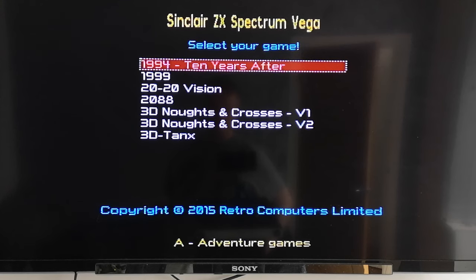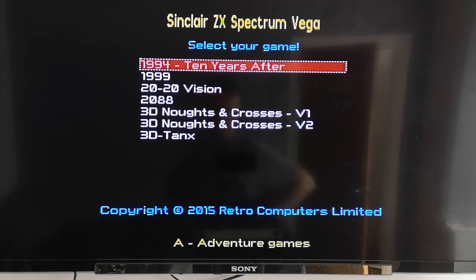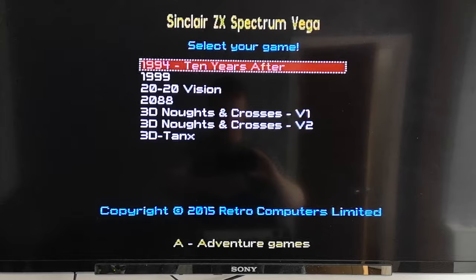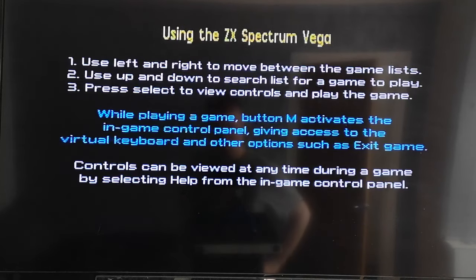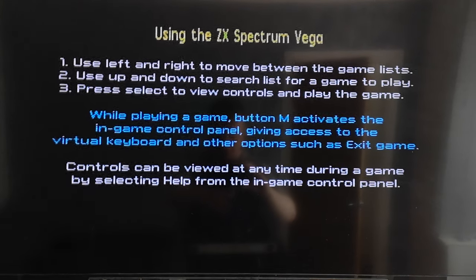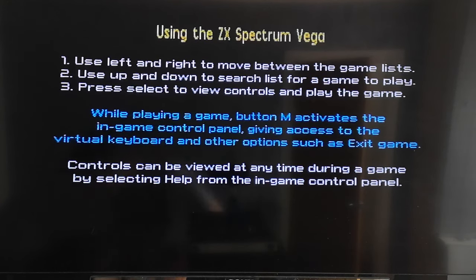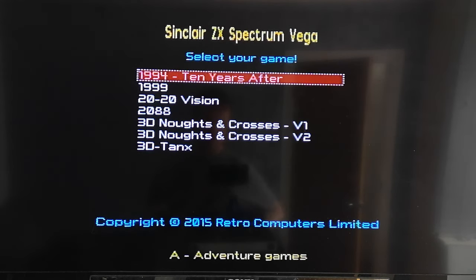Here we are with the actual Vega hooked up to the television. This is a 50-inch Sony HD TV, so you can see the picture quality isn't too bad, although as mentioned there's no HDMI, only composite. It is slightly blurry - it's not quite crystal clear - but honestly that's quite authentic because back in the day the picture from my Spectrum into my TV certainly wasn't perfect. It's actually preferential to put it on a smaller TV, but this gives you a good idea of what it looks like on a big screen.